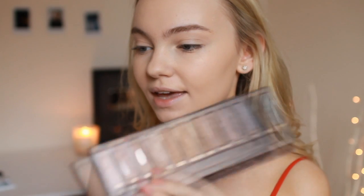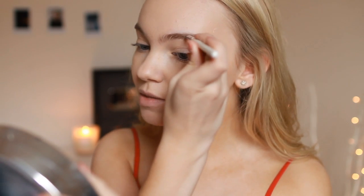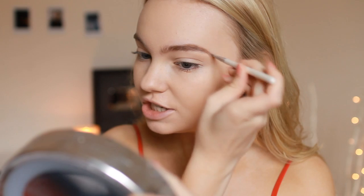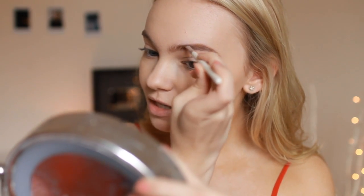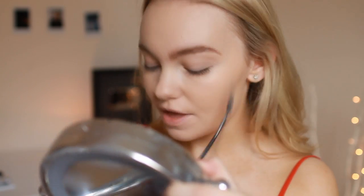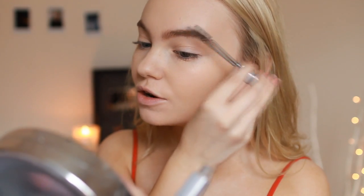For brows, Gigi doesn't do anything too dramatic so I'm going in with my Naked palette, taking the shade Naked on an eyebrow brush and quickly filling them in to look as natural as possible. I'm concentrating most of the product on my arch since Gigi has a slightly more defined arch than me. Once filled in I'll brush out the product to soften it, then set everything in place with my Tweezerman brow mousse so they don't move.